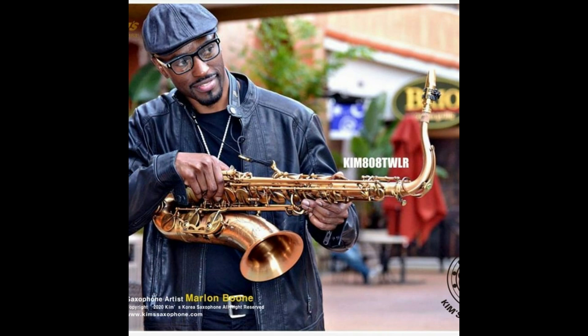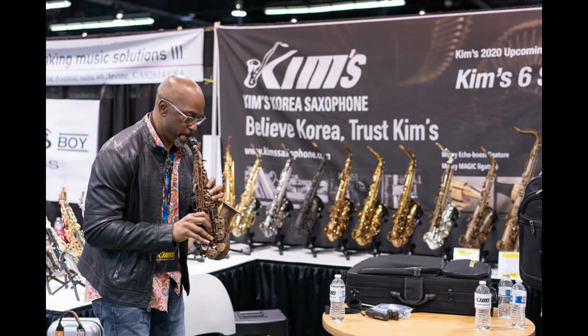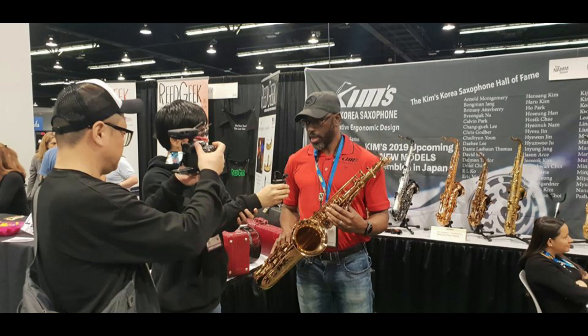Welcome back. My buddy Marlon Boone is a fellow saxophone player down in Tampa, Florida. He is an artist endorser with Kim's Saxophones. He and I go back a ways — we were artist endorsers for L.A. Sax years ago and now Kim's Saxophones.